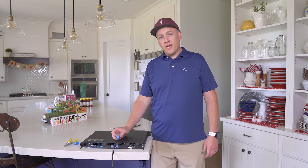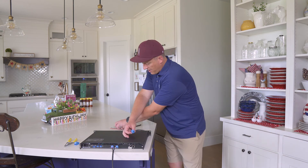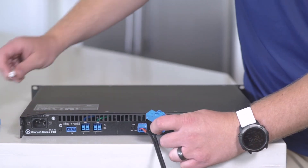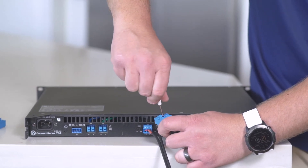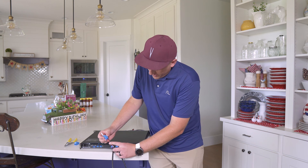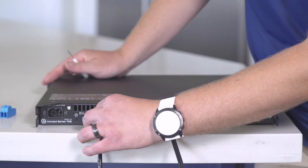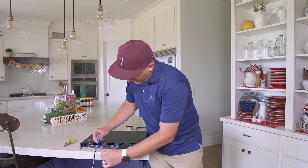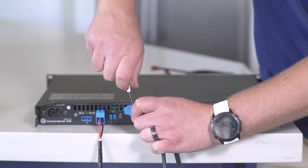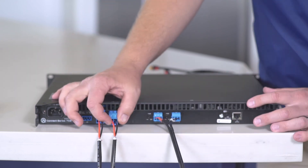Next, terminate the speaker wire into the LEA amplifier using the included Amphenol or Phoenix connector. Using a flat blade screwdriver, terminate the red conductor into the positive side and the black cable into the negative side, then crimp down with the screwdriver. If you're using four-conductor speaker wire you'll have two additional colors — often white and green — and I use white as positive and green as negative. Once terminated, this is the subwoofer cable going into Channel 1. Repeat the same process for the AS3 speakers going into Channel 2, slide the Amphenol connector in firmly, tighten it down, and plug it into the back of the LEA amplifier.